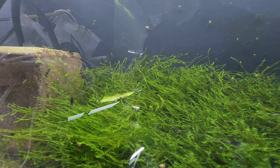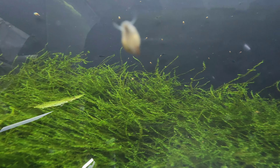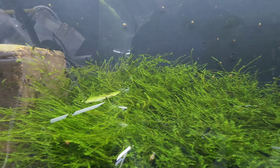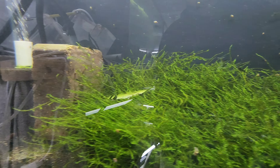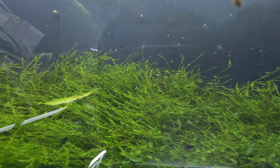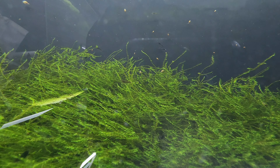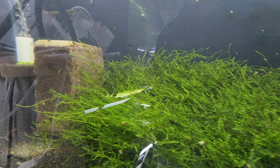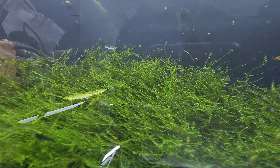Normally I reset this tank every so often, but it's not quite ready to be reset yet. What we're going to do is pull out all the moss, get a good view of all the shrimp. I'm trying to build up the colony with the best shrimp I can for my outside projects this spring - I want to breed a whole bunch outside in a great big tub.